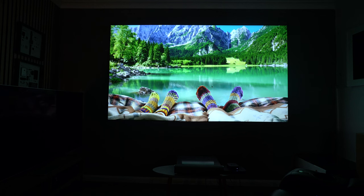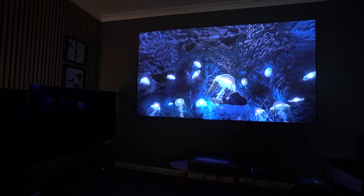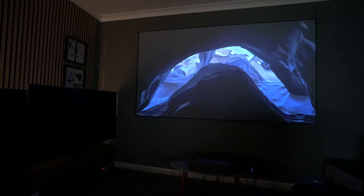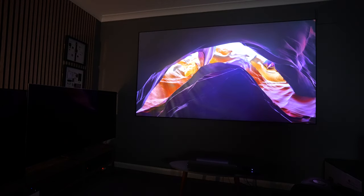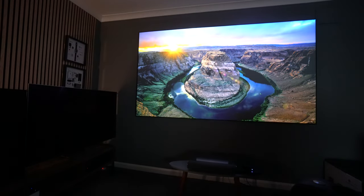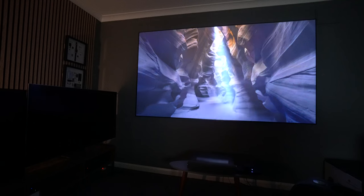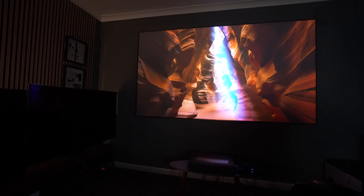The projector supports Dolby audio sound, but as I say with every projector review, I do recommend a separate sound source when spending this kind of money on a big screen — a 5.1 system or something like a Sonos system is ideal. That said, this does have two 15-watt bass speakers and two 15-watt tweeter speakers, so it delivers pretty good audio — fine for normal TV watching, but for movies you'll want to crank it up with a separate system.